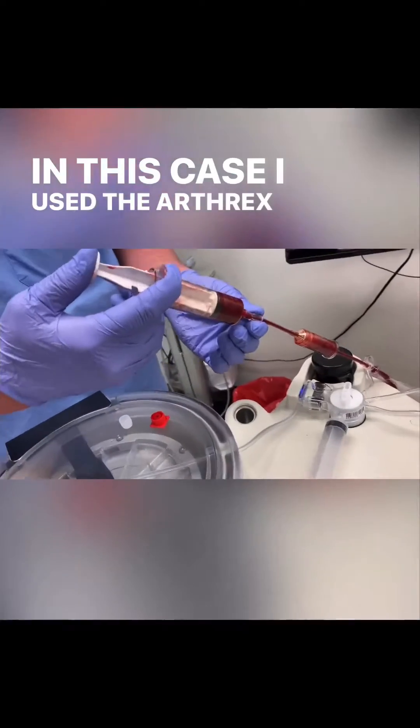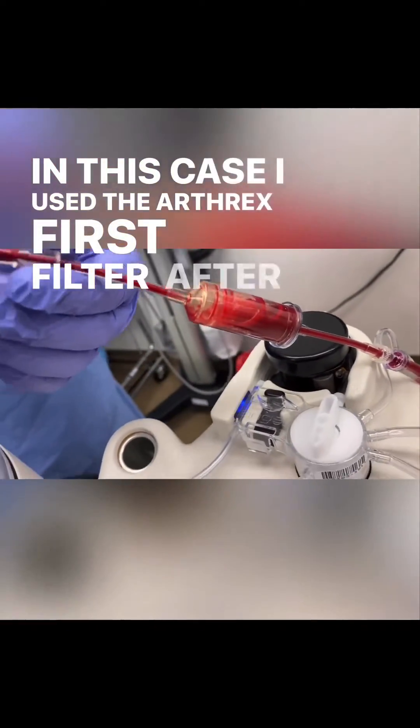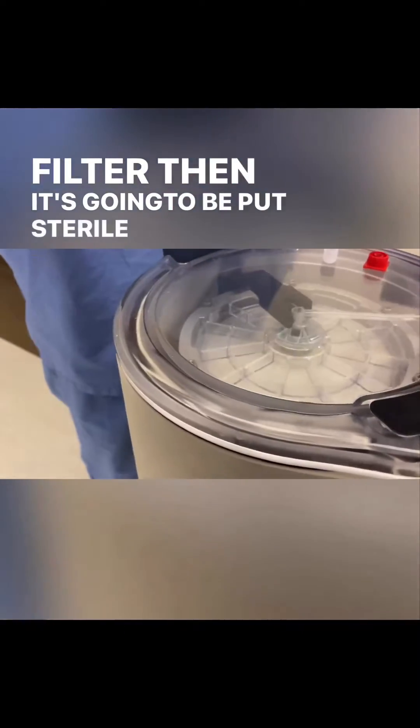In this case, I use the Arthrax Angel System. Putting the filter first. After the filter, then it's going to be put into the sterile closed system.